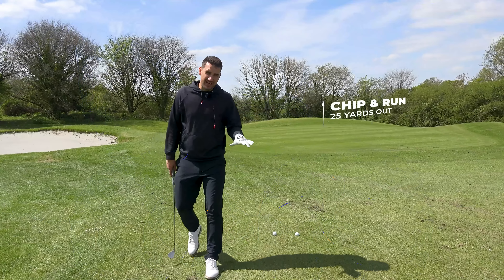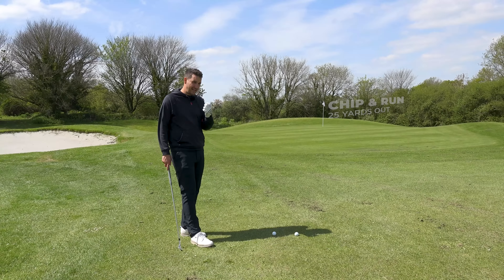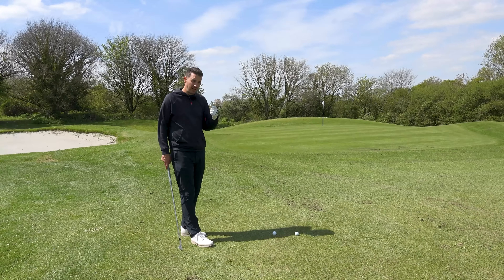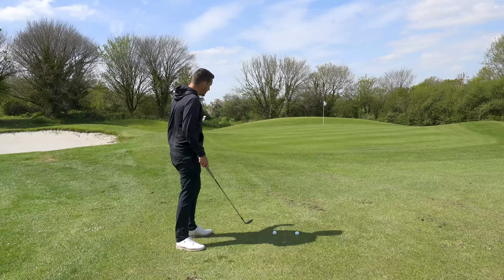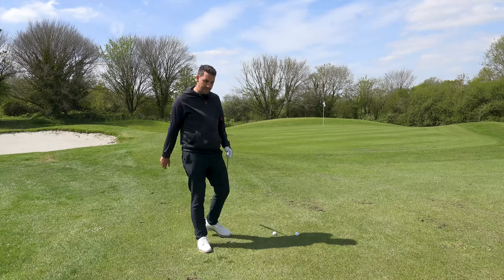This is a position I see amateurs in a lot. They commonly leave themselves short of the green because they haven't hit enough club for that approach shot - maybe overestimating how far they hit it, or underestimating slope and wind. This is quite a popular place to be.